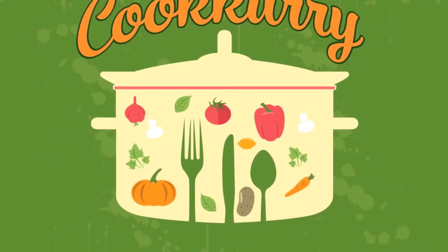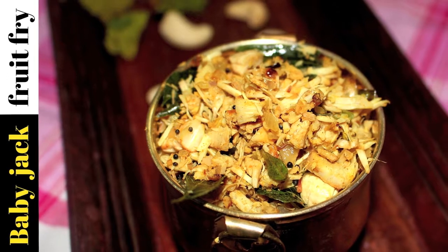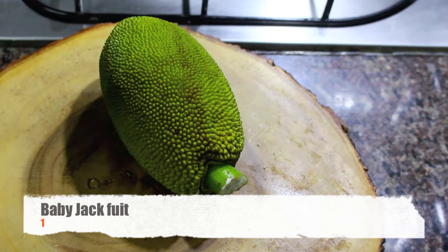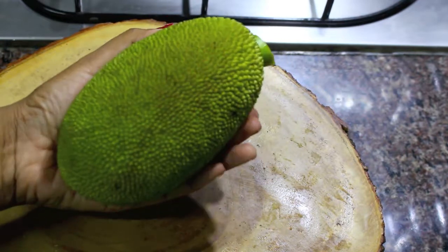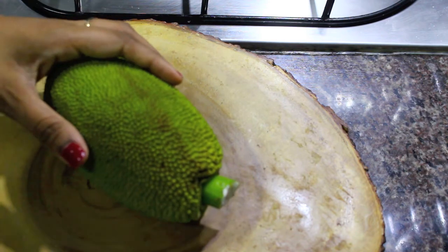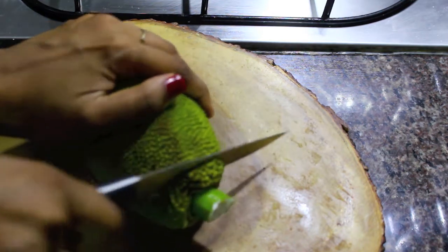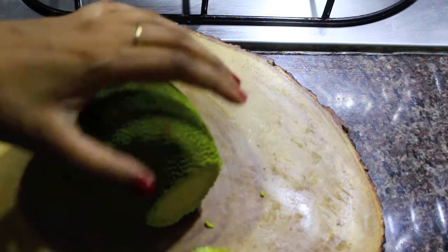Hello, welcome back to Channel Cookery. In this episode, let's see how to make baby jackfruit fry. I have a small jackfruit here, which is around the size of our palm. Make sure when you buy jackfruit at the market it is smaller in size, because it will taste better before the seeds are formed. Smaller the jackfruit, better the taste.